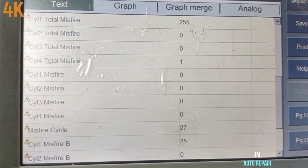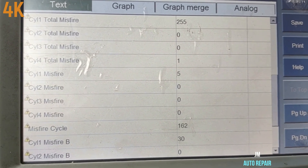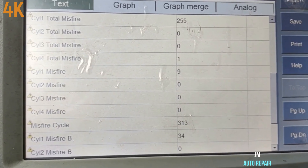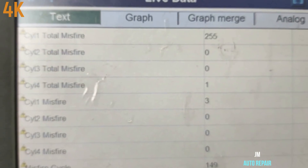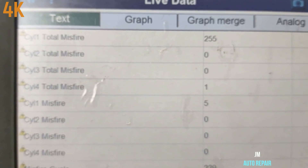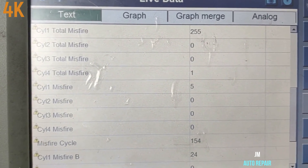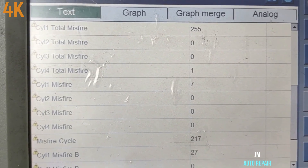Cylinder number one right there is misfiring, as you can see. Well, this has more than one cylinder misfiring. Cylinder number four is also kind of misfiring — it has no code for cylinder number four, but it has a small miss right there, small misfiring.